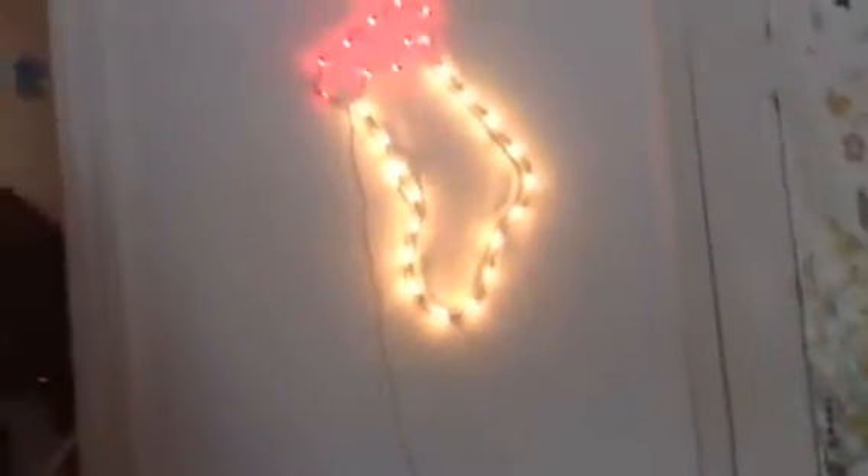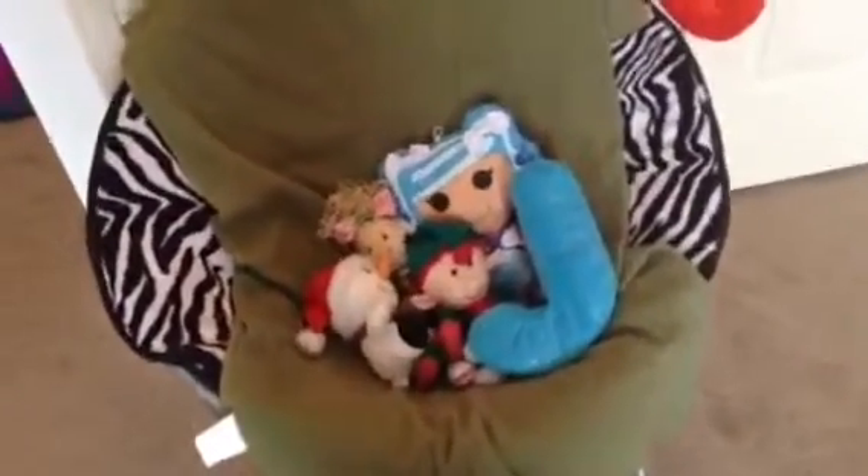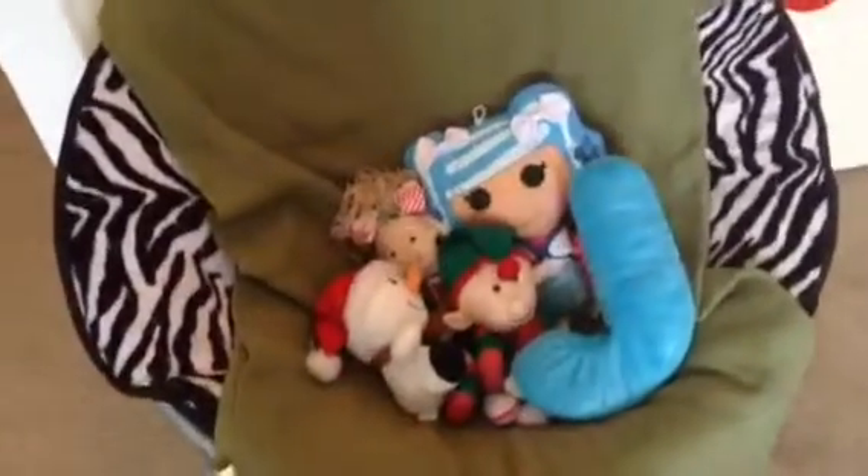Last room tour I went this way, so now I'm going to be going this way. So first, right here, I just have this stocking hanging up on the wall. And then I draped a green blanket over my zebra chair. And then I just have a bunch of random stuffed animals, like that Lala Loopsie thing — I got that at the state fair.